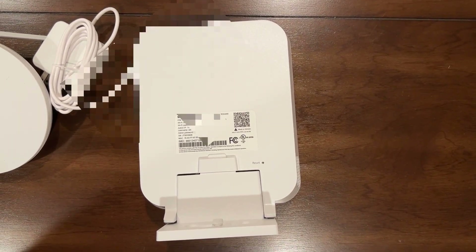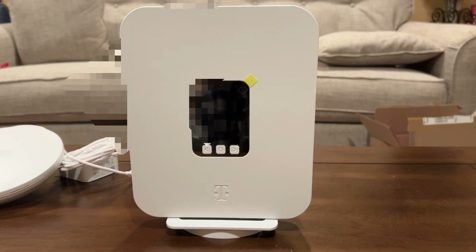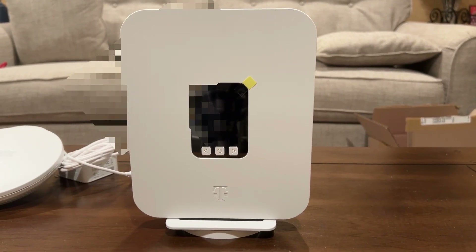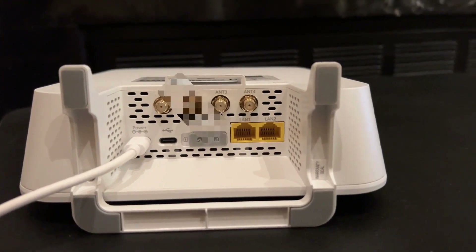The Wi-Fi mesh access point helps eliminate dead zones in your home, providing consistent and uniform Internet coverage throughout. Start by connecting the power adapter to the gateway, and then attach the window sill bracket.